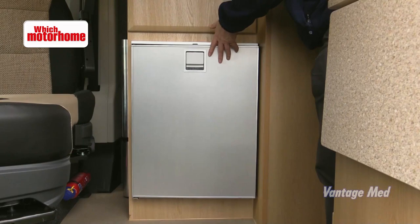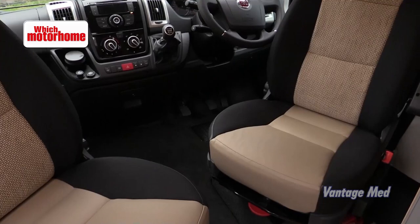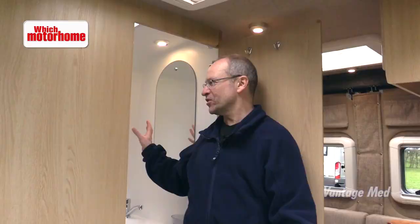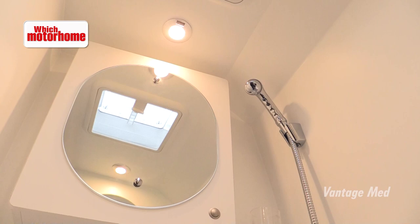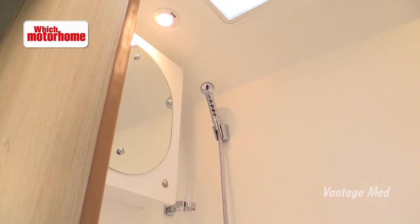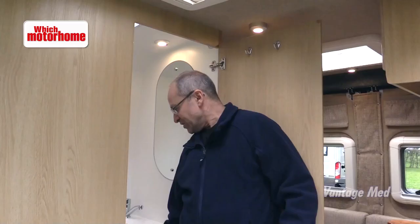Interestingly, although this is only a two-berth, Vantage make much of having the facility to swivel both cab seats and stick a table between the two so you've effectively got two lounges — bearing in mind that it's only a medium wheelbase Ducato, that's quite some feat. Vantage calls its washroom more of a wet room and you can soon see why — it's fully lined. There's a trigger operation for the shower, a Thetford bench toilet and Vantage's own moulded sink which is deeper than it looks. There's also a vanity unit in here and just enough space to have a shower, but really it's a toilet room plus.